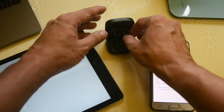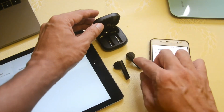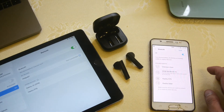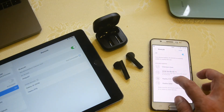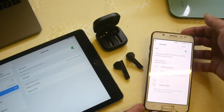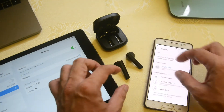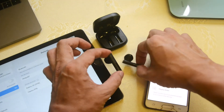Lift up both earbuds — they're both blinking, which means they're in pairing mode. Select the Halo GT6 on your Samsung device to pair it, and both earbuds are now connected to the Samsung device. As you can see, there's no blinking, which means they're already paired successfully.